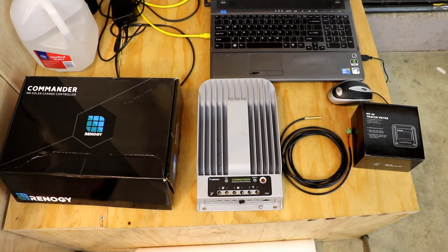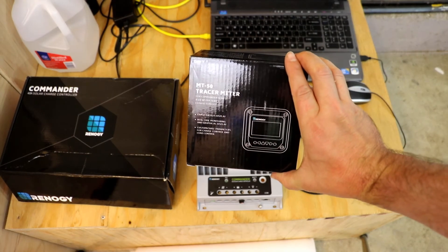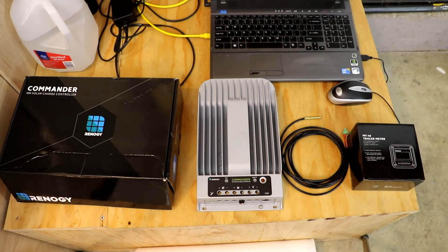I wanted to share that I'm getting ready to upgrade from the Renogy Commander — this is the 40 amp Commander. The main reason I'm upgrading is I kind of outgrew it. I wanted to increase my panels above and beyond what it could handle, and I also wasn't able to dial in the charge parameters for my batteries the way I wanted to. The tracer meter does let you change some things, but it wouldn't actually let you save the specific settings that the battery manufacturer recommended.